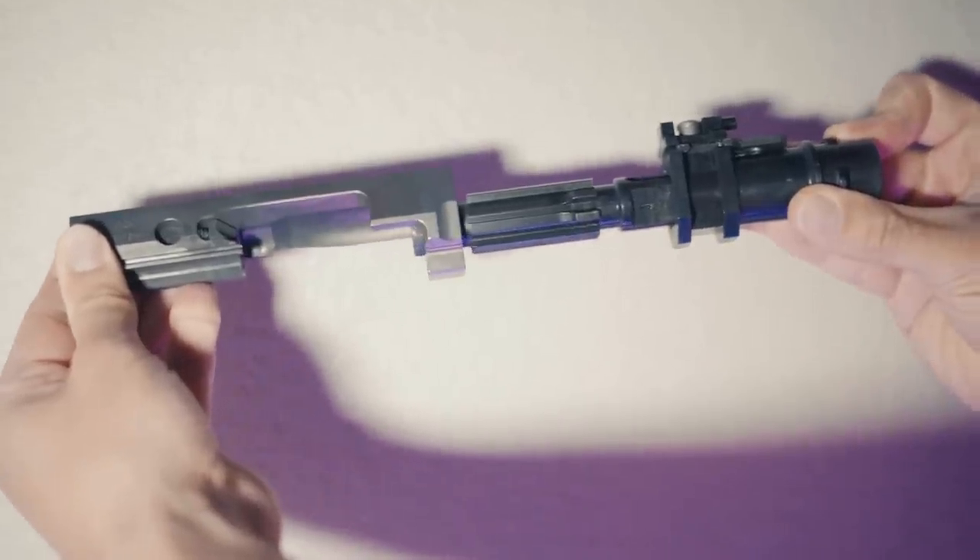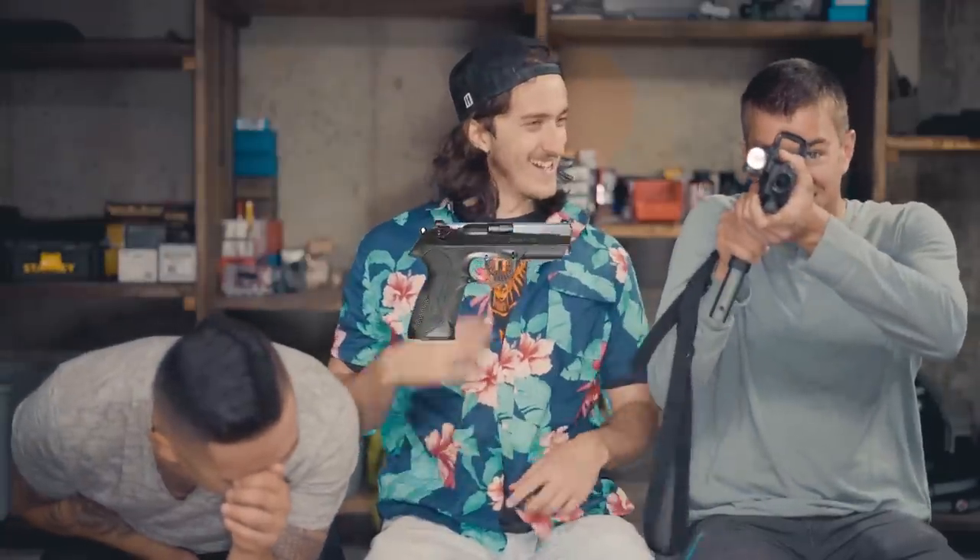The TP9 is a short recoil rotating barrel operated gun, like a lot of those Berettas that everybody loves. Do people love the PX4 Storm? Everybody loves the PX4 Storm.